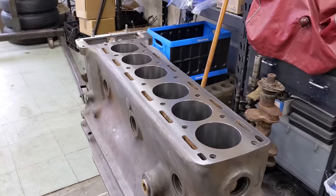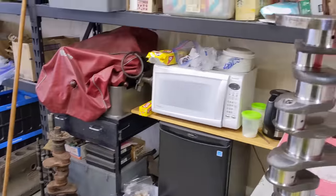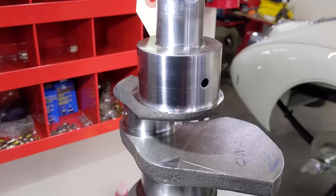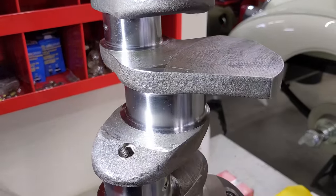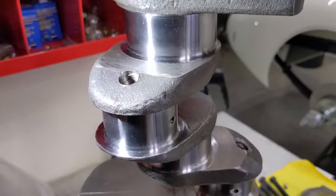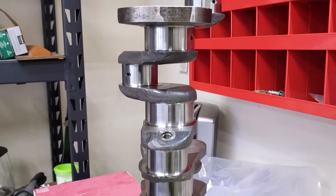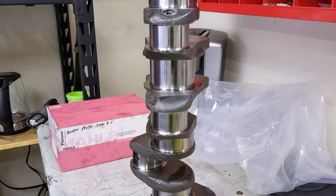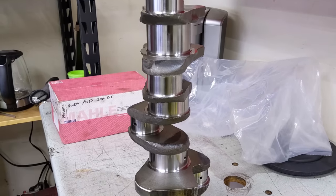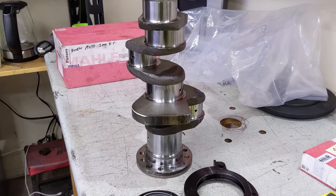Chuck and Rob, thank you so much. All these parts are looking really good. Look at this crankshaft — it was ground as well, 20 thou under. This is a work of art. This crankshaft is an EN-16 forged crank. It's extremely heavy and counterweighted, so it has to be balanced after it's all done up.